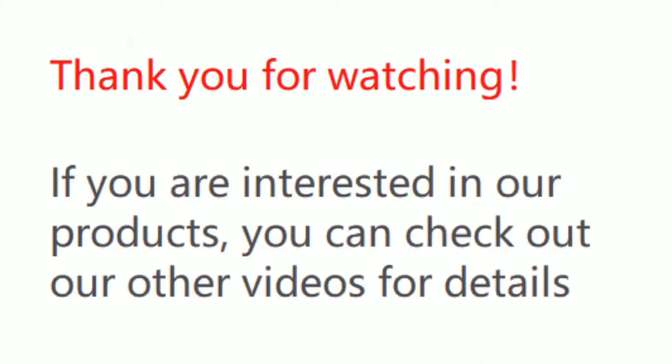Thank you for watching. If you are interested in our products, you can check out our other videos for details.